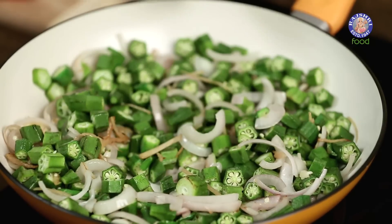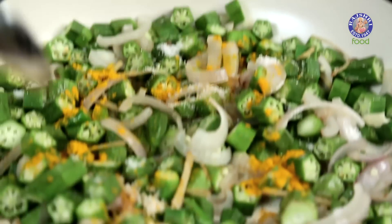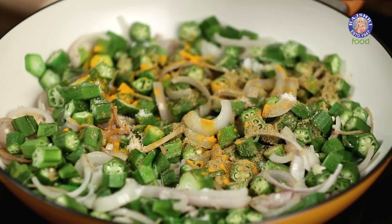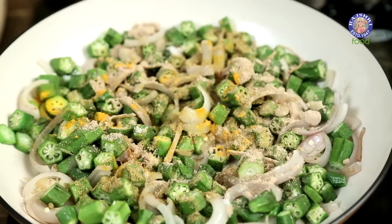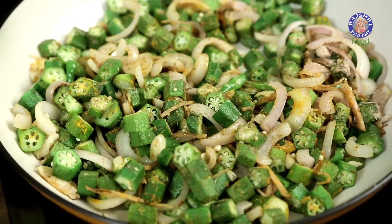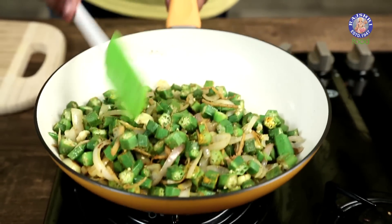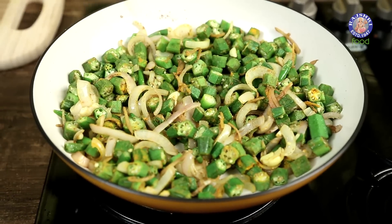Let's start adding the spices and seasoning. The first thing that goes in is some salt, followed by turmeric powder, coriander powder — and if you wish, you can also use some freshly crushed coriander seeds — and finally some chaat masala. A quick few mixes and tosses. The Bhindi can keep cooking for another 8–10 minutes on moderate flame. While this is cooking, make sure you intermittently keep stirring so that it does not burn in pockets.